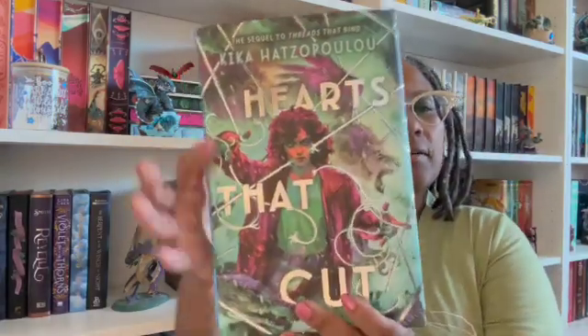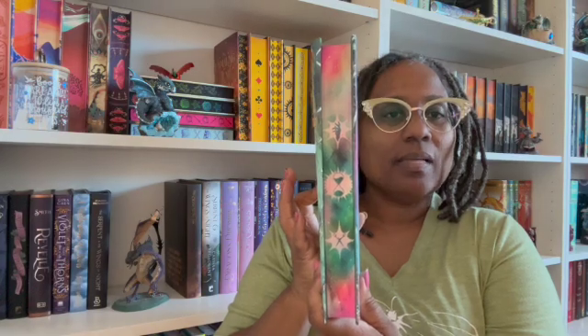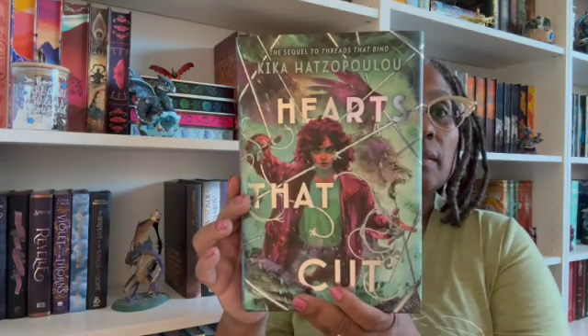This is a pretty book. It's got that little tie-dye look going on there — yeah, that is nice. Got her looking a little cray cray, but it's a pretty book, really nice. I'll put the other one beside it. I'm happy with the book.